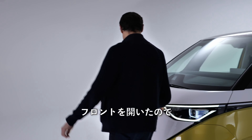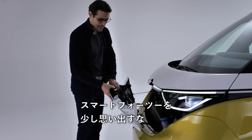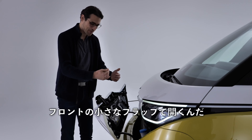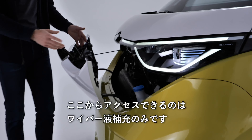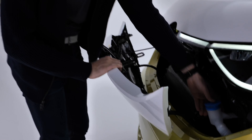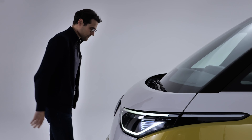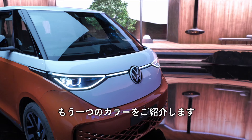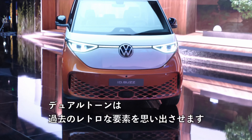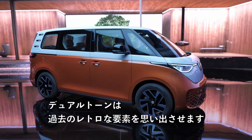You can release the front flap and fold the logo forward — it reminds me a little bit of a Smart 4.2. There's a small flap in the front and the only thing you can access is the wiper fluid reservoir. Over here is another color option — this orange-white combination, once again in a dual-tone scheme that looks back to the past with a retro element.